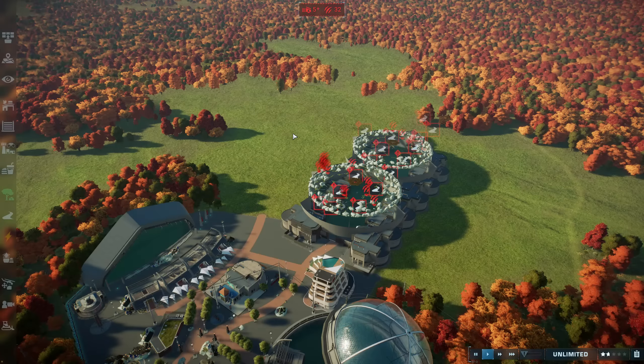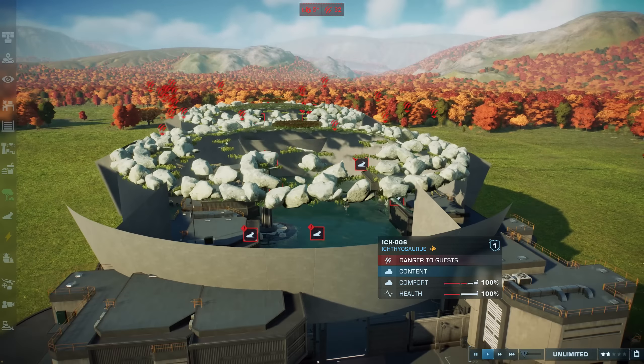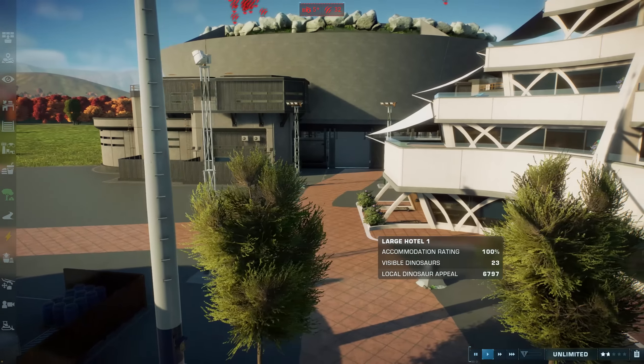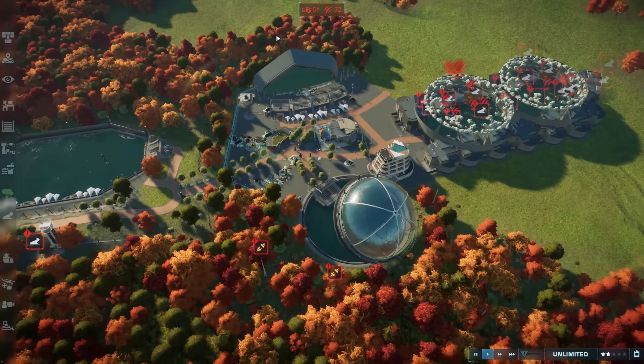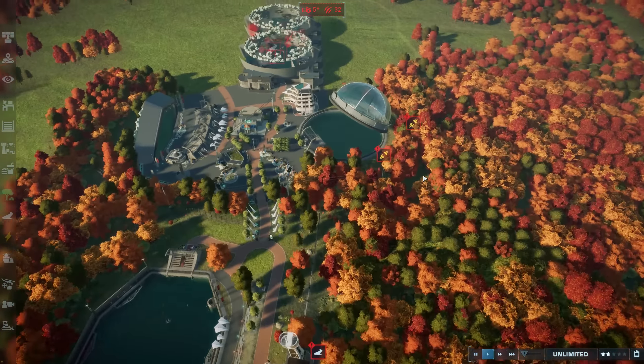Hello ladies and gentlemen, this is Best in Slot and welcome back to our Paleo Zoo build for Jurassic World Evolution 2. In the last video we added a slightly bonkers shark tunnel, done our viewing display, done our lid, and done our Tylosaurus back when things were a bit more normal.